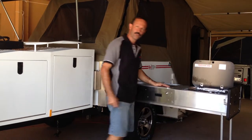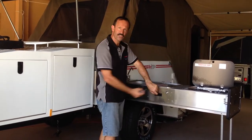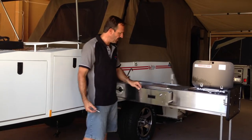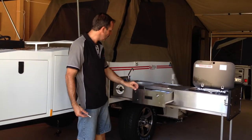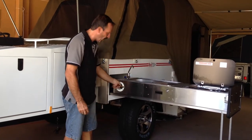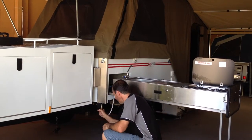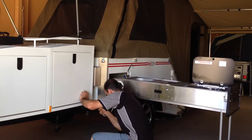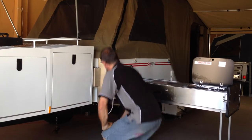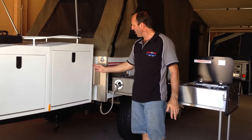We have our cutlery drawer with the spanner lock on so things don't vibrate loose, and the cutlery goes in here. We have our sink — stainless steel sink. We have a quick connection for the hose that connects underneath here onto the bayonet, and our pole carrier is ideally positioned between the box and the bodywork.